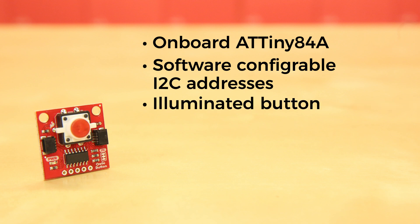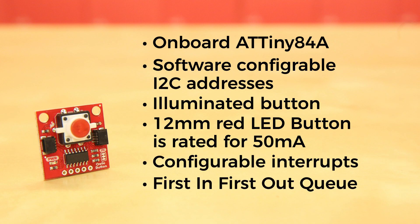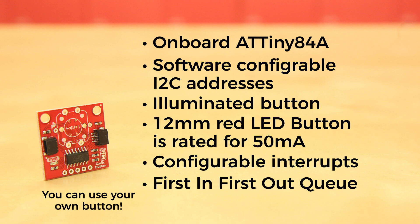The button itself is illuminated and can be easily programmed to illuminate when you want, how you want. The 12mm red LED button is rated for 50 milliamps and can easily be configured to your desired level of blinkiness. It also offers configurable interrupts and a first-in-first-out queue. If red doesn't suit the style of your project, we also offer the Quick Button Board without the button — you can buy a button that illuminates in blue, green, or white. You'll have to do a little soldering, but it's super simple and will allow you to really personalize the buttons on your project.